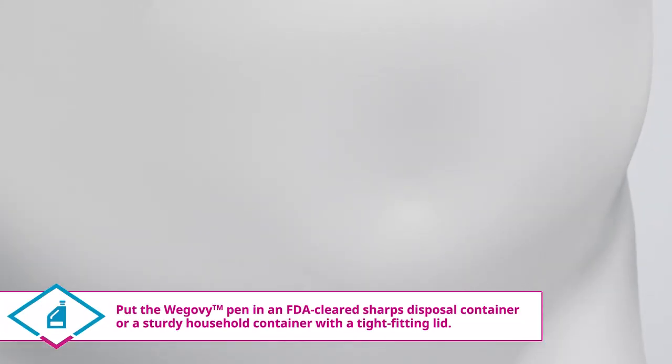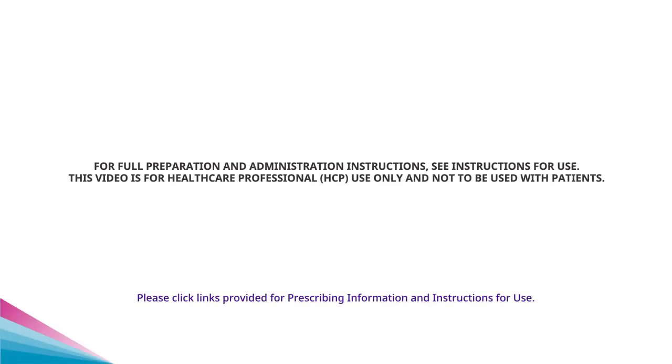Do not remove the pen from the skin before the yellow bar in the pen window has stopped moving. Slowly lift the pen and safely dispose of it right after use.